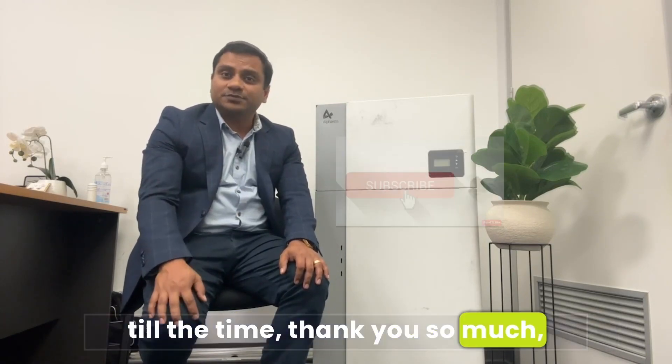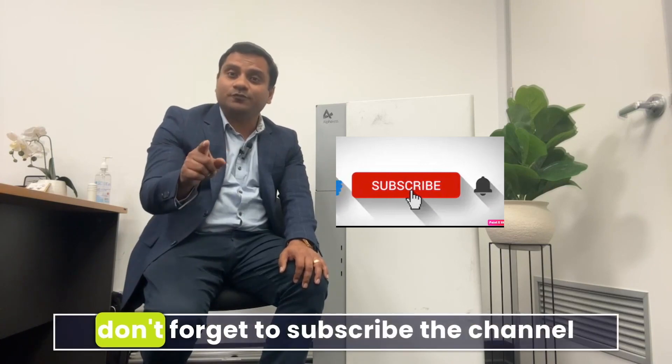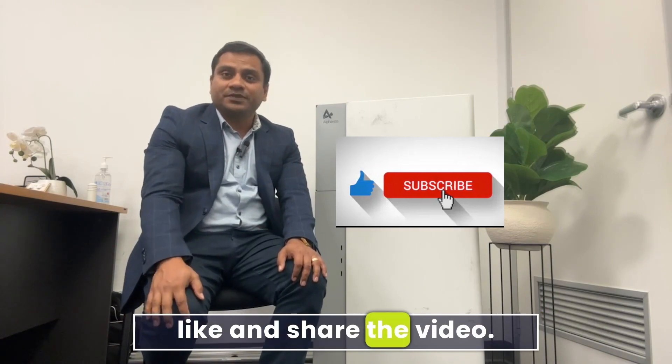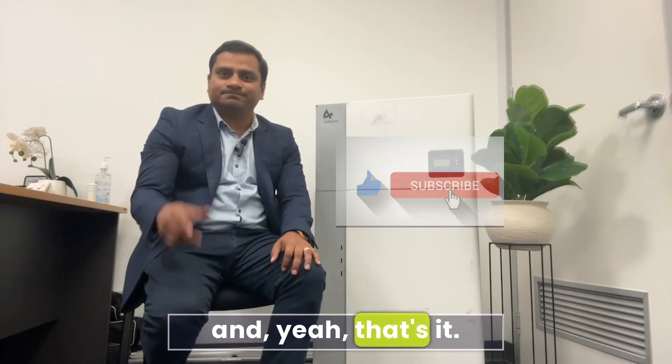Thank you so much and see you in the next video. Don't forget to subscribe to the channel, hit the bell icon, like and share the video. That's it — thank you.